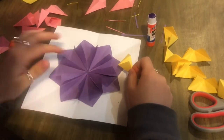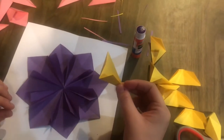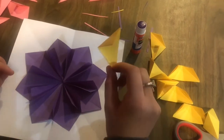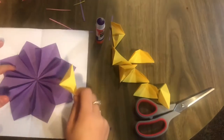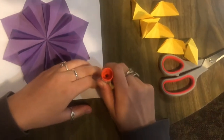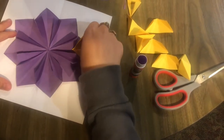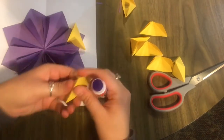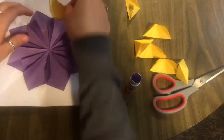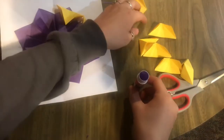You can see these are 3D because they're popping off the page. Now we're going to take the envelope fold and place it in between the kite folds. You'll need eight of these since we did eight of the purple ones. Glue the back side and put the corner inside, and repeat that all the way around.